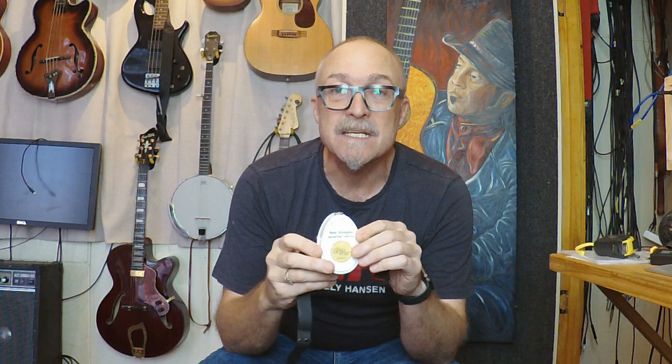It's available in the bass and the snare versions. You can find this on my website, pyrman.com.au. And if you have any questions or anything like that, just drop me an email. I'll always answer the emails, and I'll catch you there.